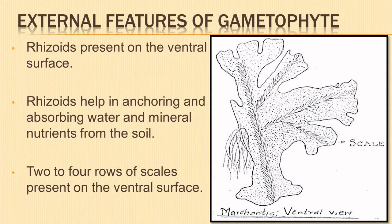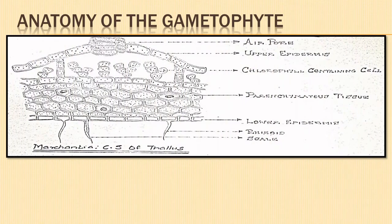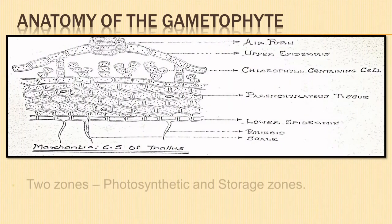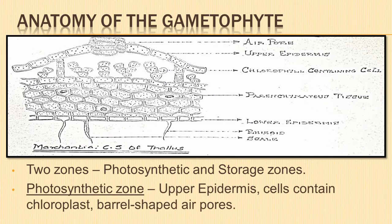Let us study the anatomy of the gametophyte. The thallus of Marchantia shows differentiation into two layers: an upper photosynthetic layer or zone, and the lower storage zone. The upper photosynthetic zone is the dorsal part of the thallus with a well-defined upper epidermis made up of thin-walled, compactly arranged cells containing chloroplasts.